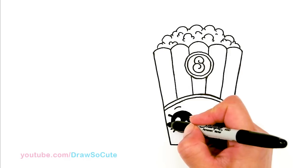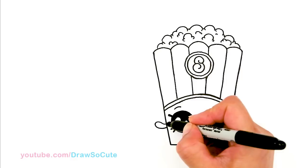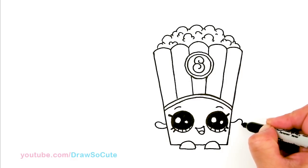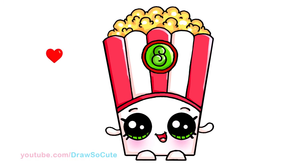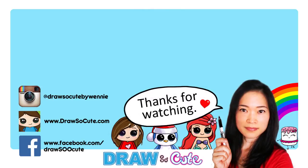From there we're going to draw the hands. I'll come to the side right here, draw a curve and bring it in. Same thing on the other side — curve and bring it in. And there's Poppy Corn from Shopkins! Hope you guys love how it turned out. If you do, please give me a thumbs up and share it, and remember to subscribe so you won't miss any new Draw So Cute videos. See you later!